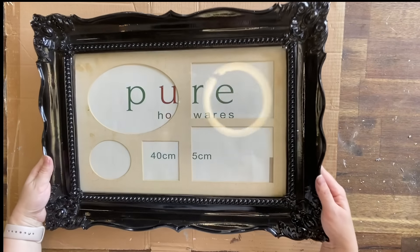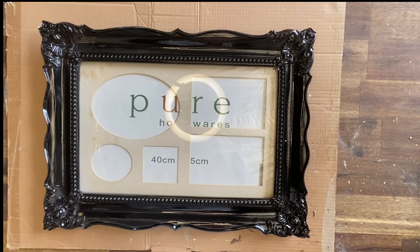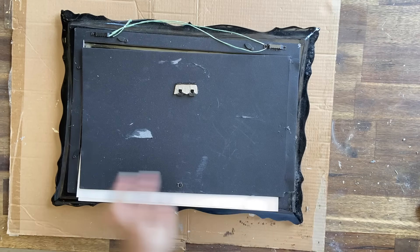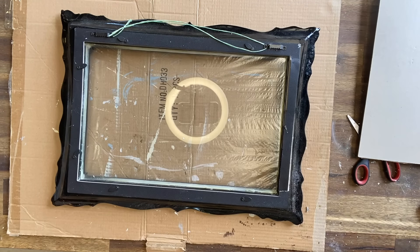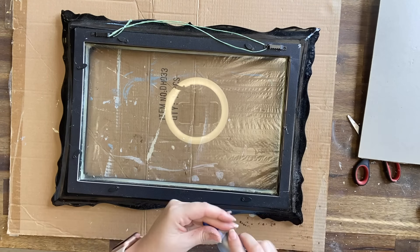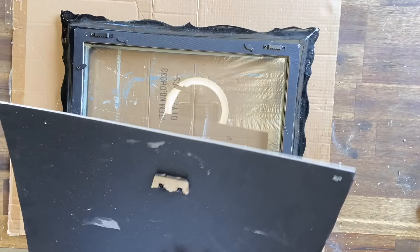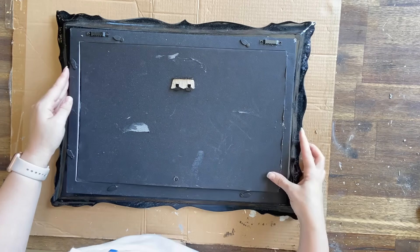I picked up this frame from the thrift store for about a dollar. It didn't have any artwork in it and there were some imperfections on the frame, but that's okay — I saw the potential. I'm using some scissors to separate the backing from the outside of the frame and then I'm gluing back down the backing on the side. I'm going to be using the backing for the base of my artwork, so I'm going to have to trim a little bit off to make sure that it fits nicely in the frame.